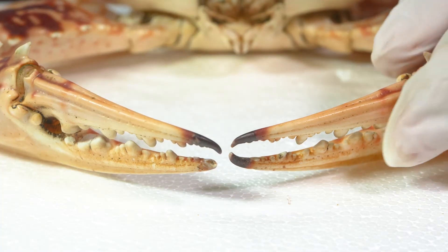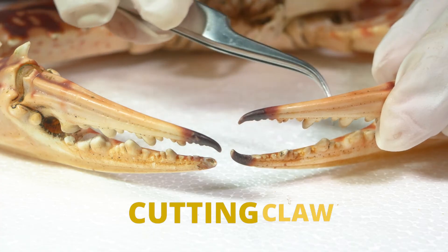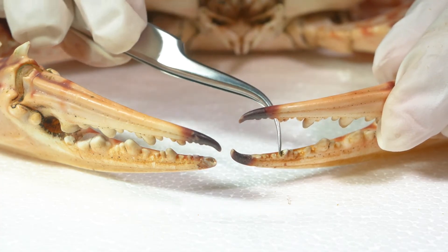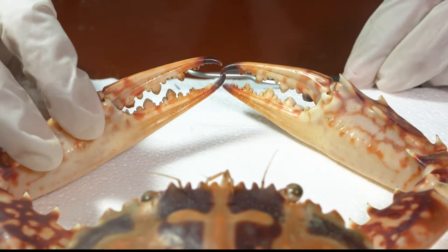If you look at the teeth on the other claw, you can see that they are not rounded but are sharper instead. This is the cutting claw. Most crabs typically have one crushing claw and one cutting claw.